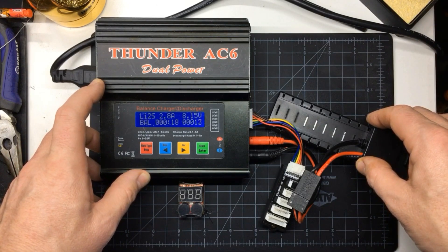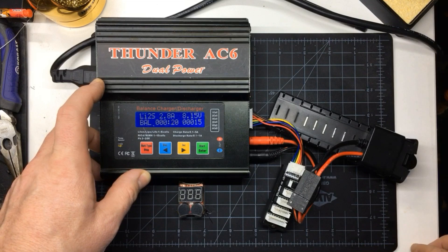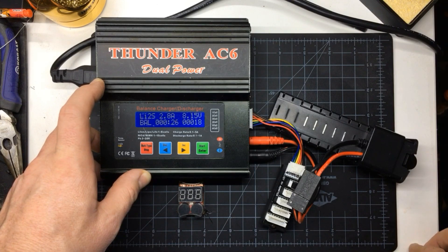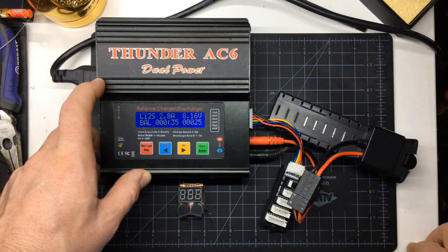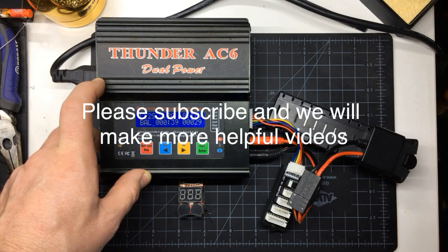We've got four of these chargers and four batteries. Alex thinks it'll work — though earlier he said it might explode, so I guess we'll see. If it does explode, I will update the video with an explosion. Hope you enjoyed it, have fun!